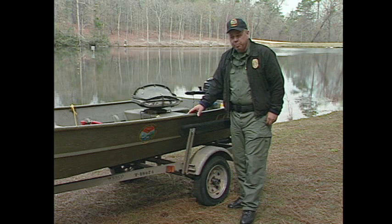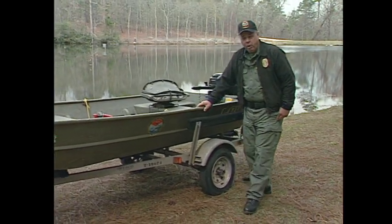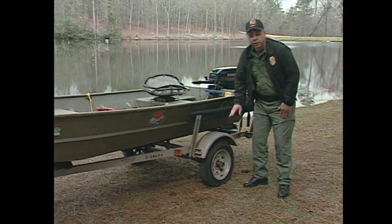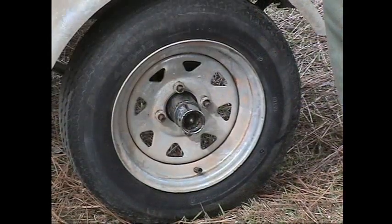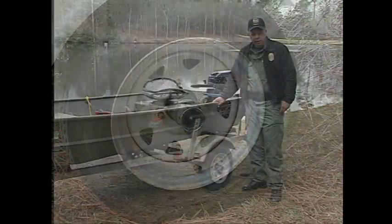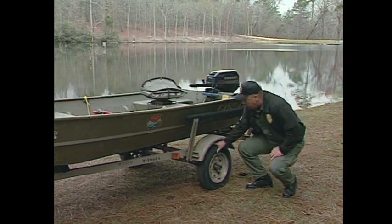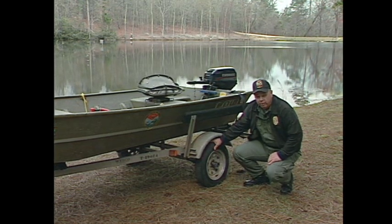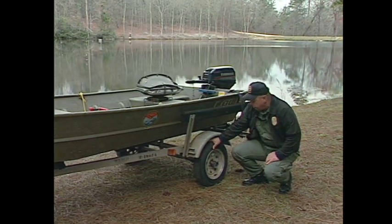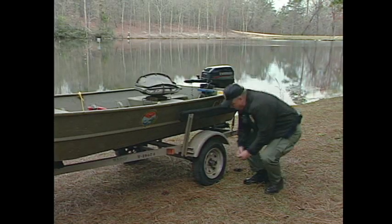One of the most neglected pieces of equipment on a boat is the boat trailer, and this is where the problem is going to start — right here — the tires. They either go flat, blow out, or the bearing seizes on the axle. Always check your tire pressure while the tires are cold. The tire will have the appropriate tire pressure on the sidewall, so check your tire pressure before you ever start.